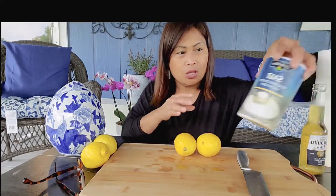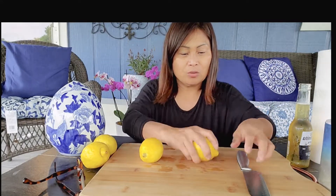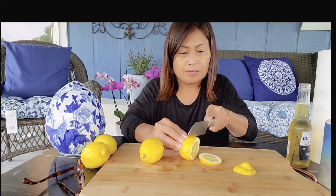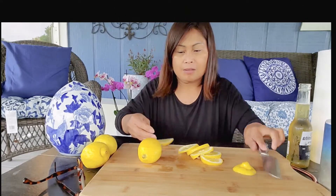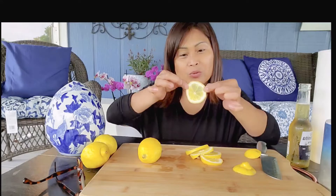So I might challenge myself to eat at least two of these lemons. I have salt and these ones. I'm gonna try to slice it, already washed it. First try, we're gonna try with a small one.